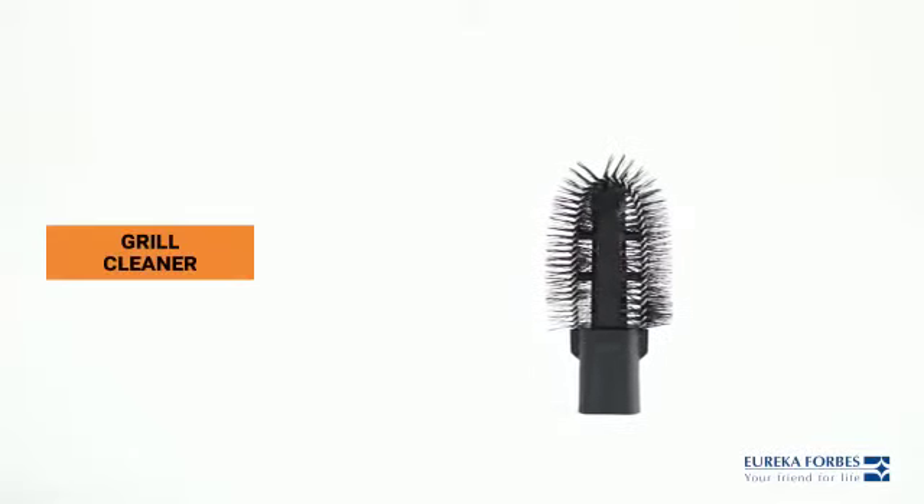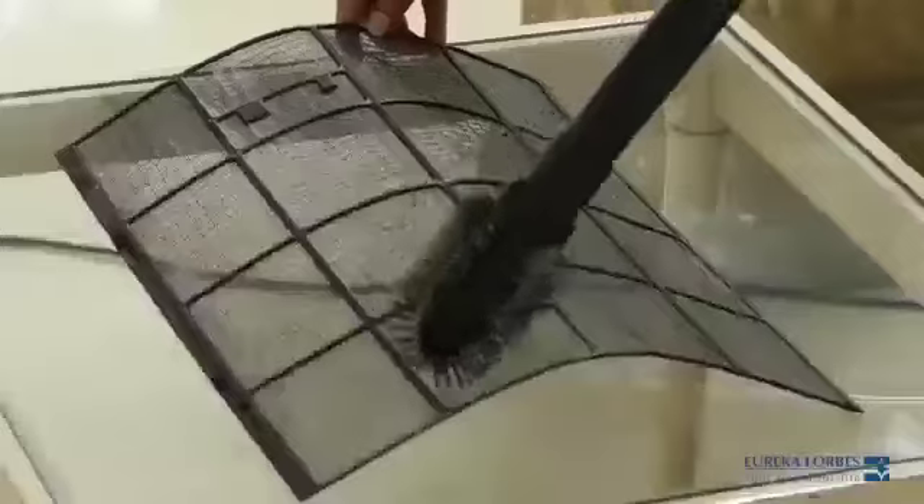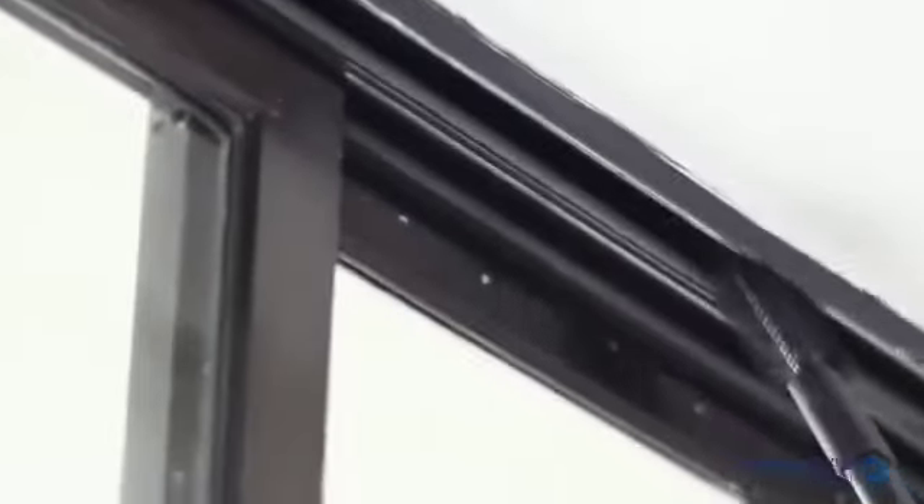With the grill cleaner you can remove stubborn dust from between your grills easily. You can also use this to remove dirt from window ledges and sills.